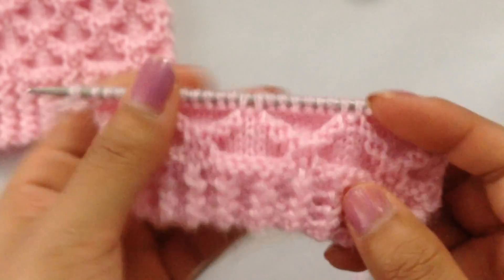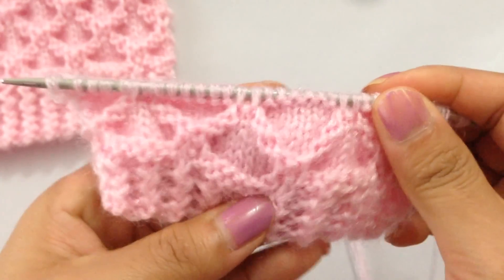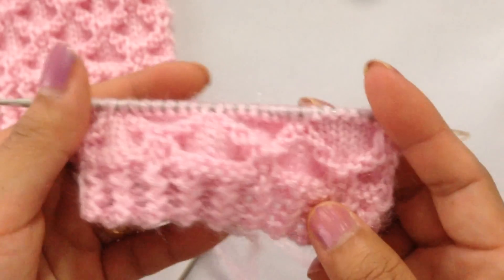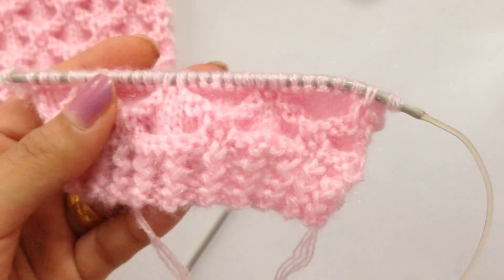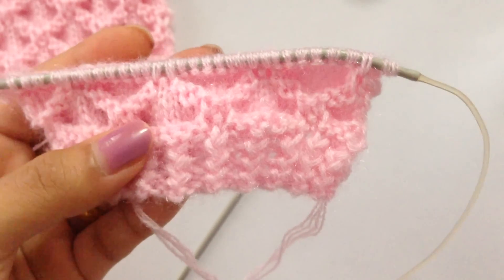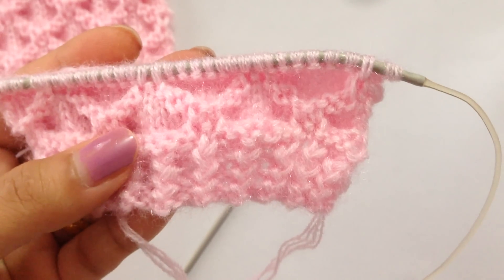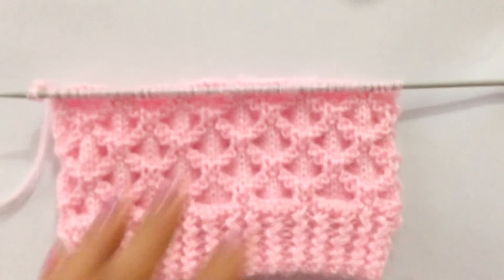Our pattern looks like this. After you finish row 17, continue repeating rows 2 through 17 — leave row 1 out. Start from row 2 and end with row 17, repeating until you reach your desired length. That's how you knit this beautiful pattern!